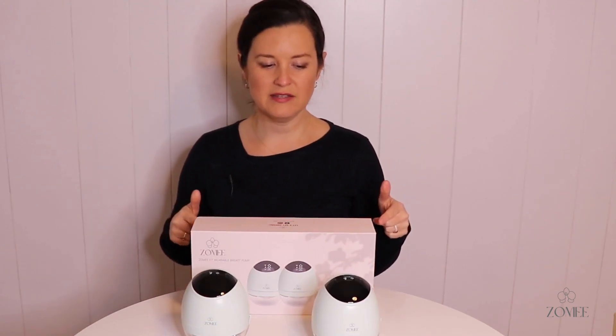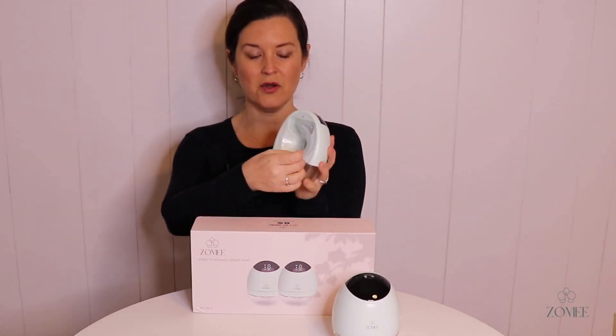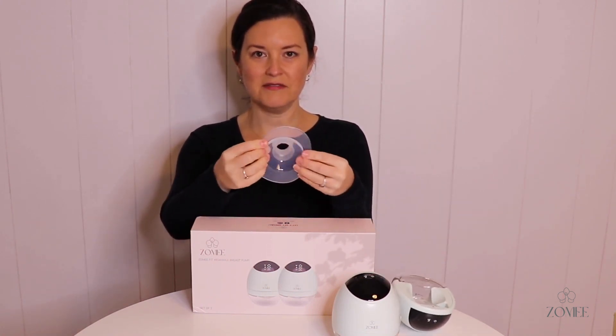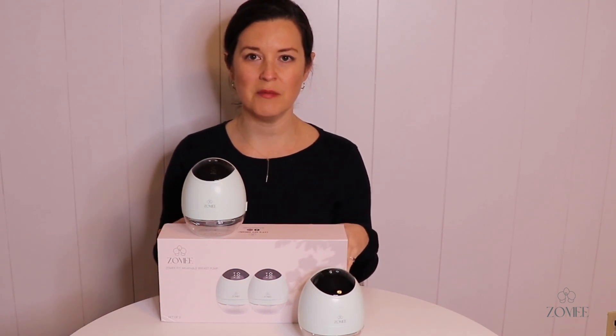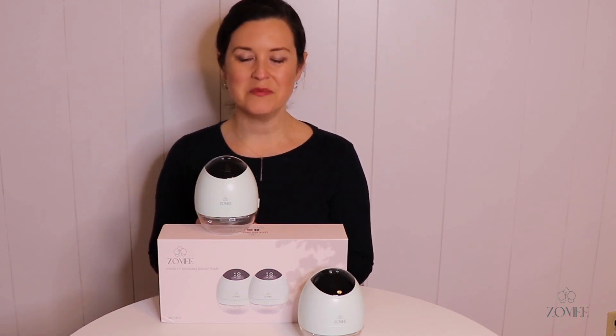First, let's talk about everything the pump comes with. It comes with two motors, the collection cups, and a soft silicone flange — I'm going to pull this off so you can see. It's a nice soft flange for increased comfort, and it comes with two flange insert size options: 17 and 21. So for those who need smaller flange sizes, there are options included. Some great features are a leak-proof system and anti-backflow protection.